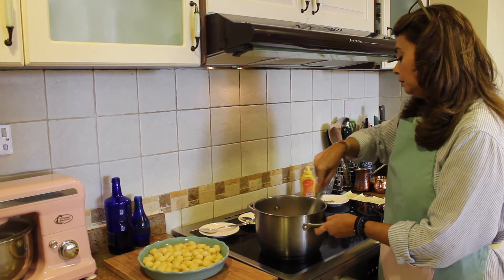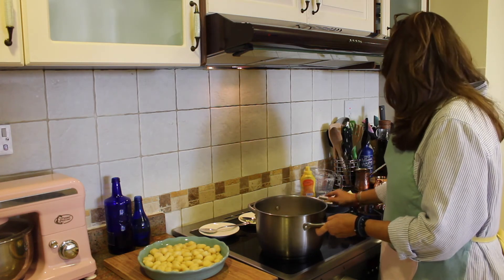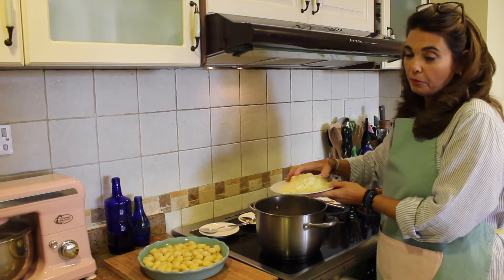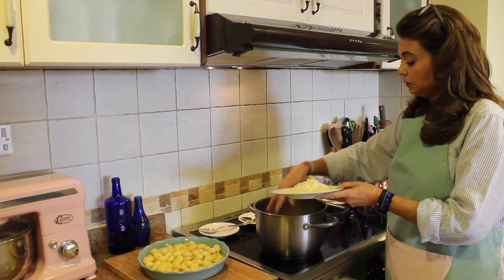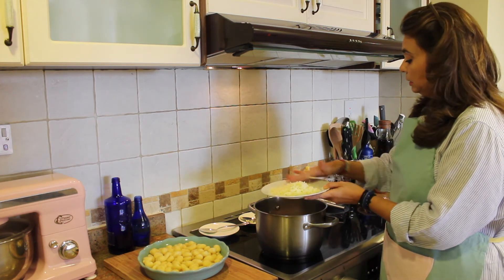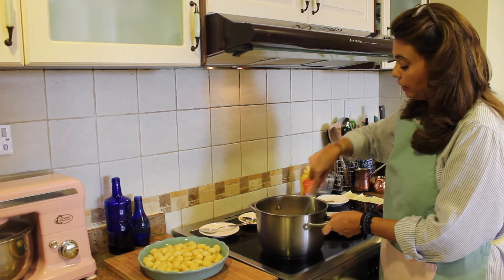We're going to add part of the mozzarella cheese into the bechamel — not all of it, save some for the top. Stir the cheese in until it melts into the sauce.